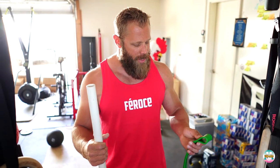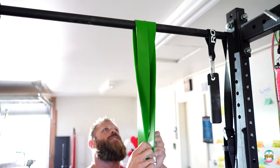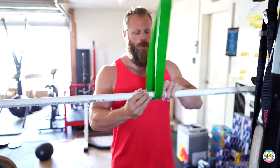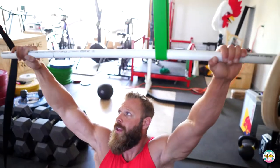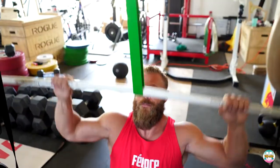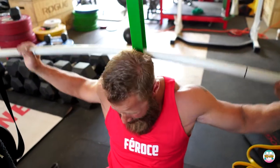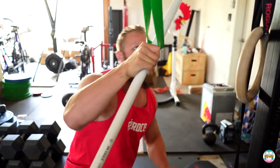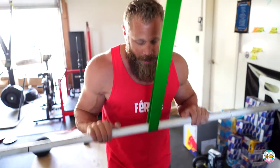Now I'll show the banded lat pull-down with a PVC pipe — a substitute for a cable lat pull-down. I string the heavy band (50–125 pounds of tension) through a pull-up bar in the middle, take a seat on the floor, grab the ends of the PVC pipe, and do high-rep variations: 10 wide-grip pull-downs into 10 narrow-grip into 10 underhand, or sets of 30. You can also do variations behind the neck. Moving up slightly reduces tension on the band, making it a great tricep press-down substitute.